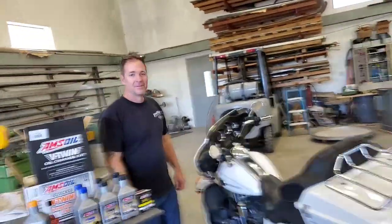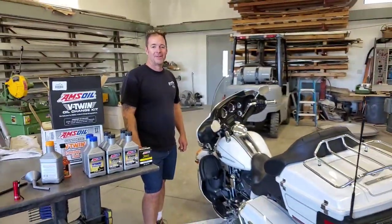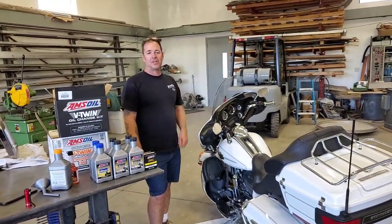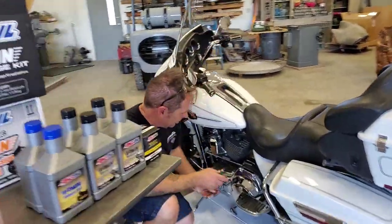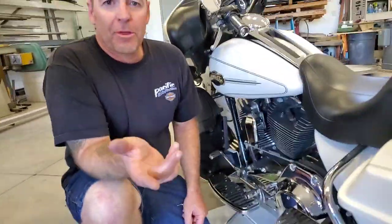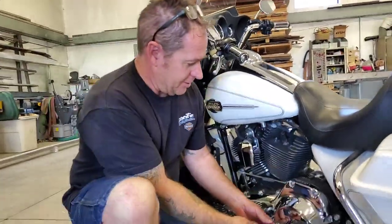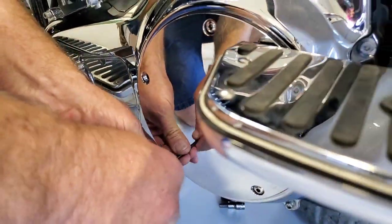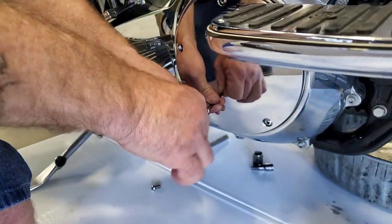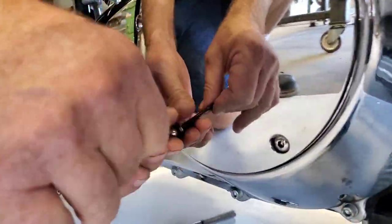Welcome to Synthetic Oil Protection. I'm your host Evan, and we're here with Chris O. Creations, and this is his personal motorcycle — a 2012 Harley Davidson. Chris, which model is this? This is an ultra classic. Pretty much all the dressers are the same: the street glides, the road glides, the ultra classics, everything. We're going to do a three-hole oil change today — primary oil, transmission oil, and motor oil.